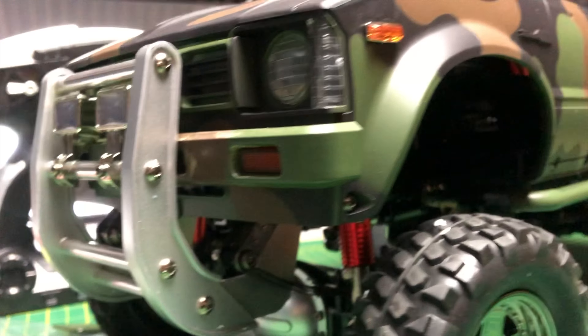You also get instructions and decals — there are 'Toyato' stickers, very clever, you just swap a couple of letters and you can make it say Toyota. The HG transmitter has steering dual rate, steering trim, steering modes with indicator lights, and the three-speed gearbox is selected on it too. They're not too bad overall, though I can't really drive one-handed with them.